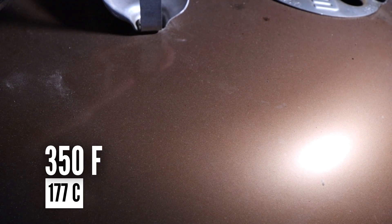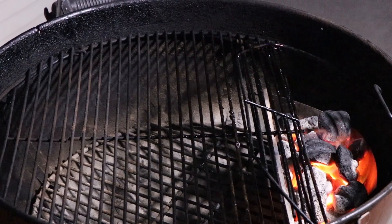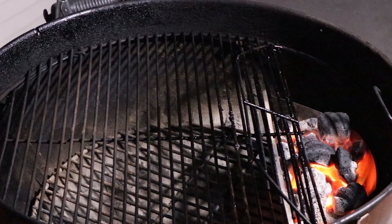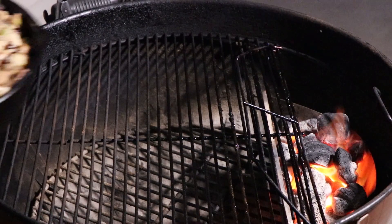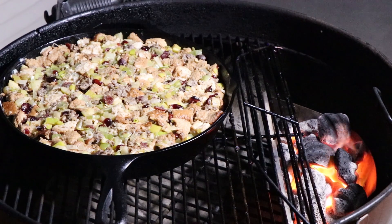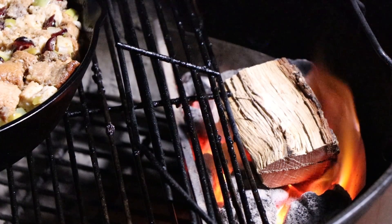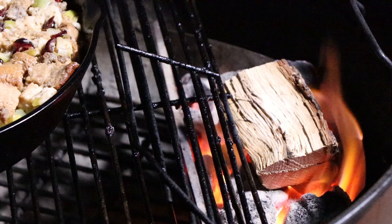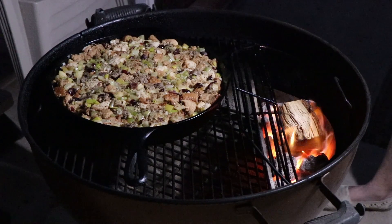Let's get this out to the Weber kettle. Our Weber kettle is running about 350 degrees on the lid temperature — I'm not using a temperature probe at the grate; we don't need to be that exact with this. I have it set up with one briquette basket, and as soon as I get the cast iron pan on there, I'm going to add a piece of post oak to the briquettes to get some nice post oak smoke. We're going to put our pan right here and in about 10 minutes we'll rotate it. Get a piece of post oak right here, let it catch, then we'll get the lid on and start smoking.